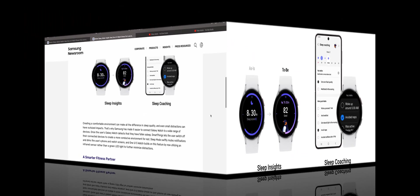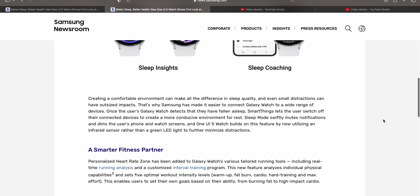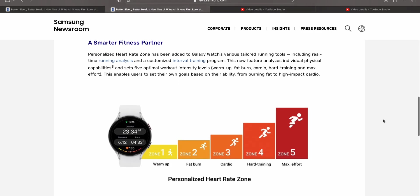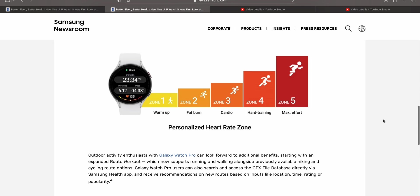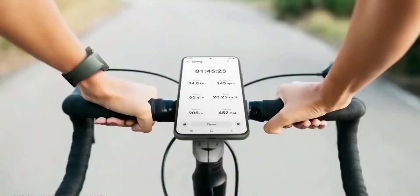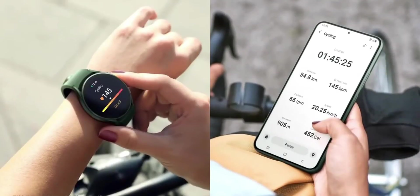The second important enhancement is regarding heart rate zones. We are now getting personalized heart rate zones on the Galaxy Watch, along with real-time running analysis and a customized interval training program. Samsung says this new feature analyzes individual physical capabilities and sets five optimal workout intensity levels: warm-up, fat burn, cardio, hard training, and maximum effort. Depending on your ability, you can set these heart zones from fat burning to high-impact cardio.